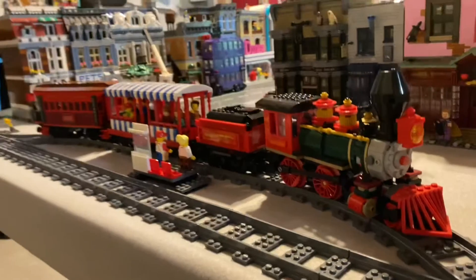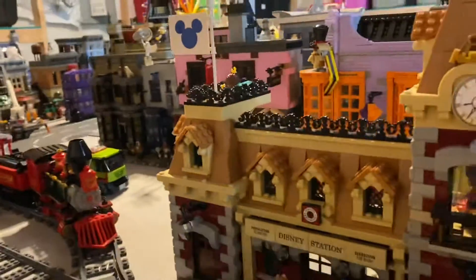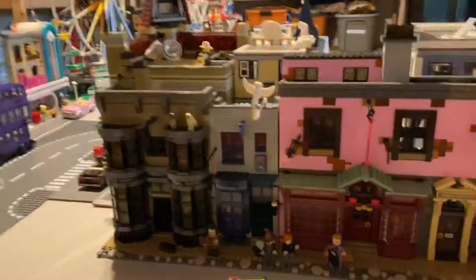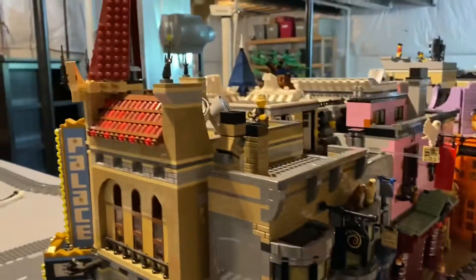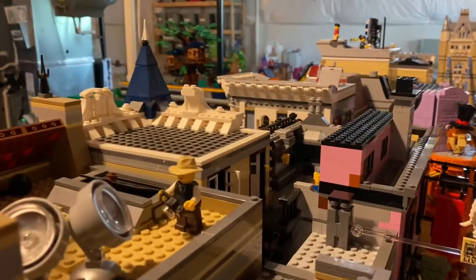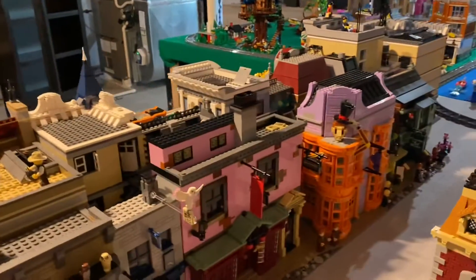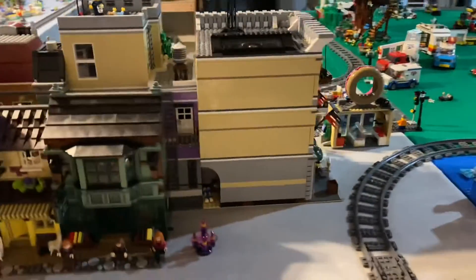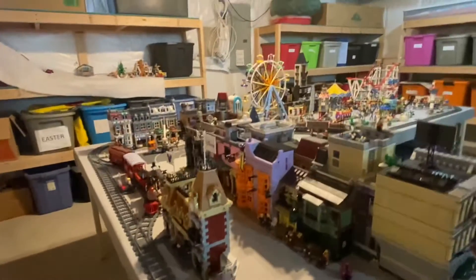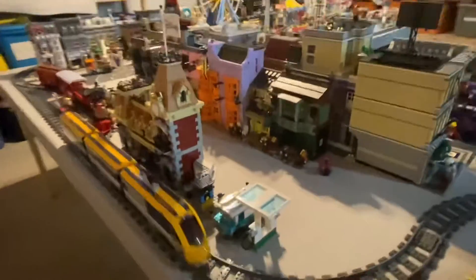Don't mind the mess down here, guys — my basement is not the neatest by any means. Here I have Diagon Alley from Harry Potter, and I just have it tucked up against other parts of the city for the downtown district. I want everybody to come along and join me today as we explore the Lego City. If you haven't subscribed, that would be amazing — just trying to grow our channel and our Instagram. You can see off in the distance our fairground; I'm gonna make my way over there in just a minute. This is my little yellow passenger train I just started up.